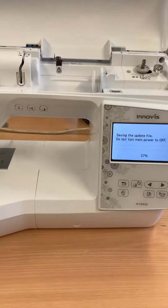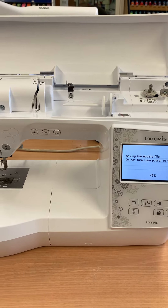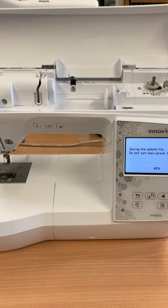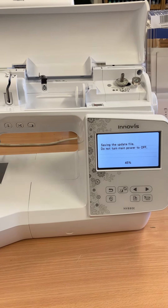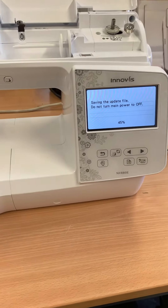This update can fix issues where the machine is saying that you have not enough memory left and it will ask if you want to delete another pattern. You don't need to go through any of that or delete your patterns — it's most likely that the machine is on a previous version and needs updating, so it's always worth checking. Thanks for watching.